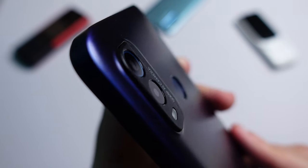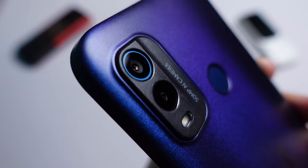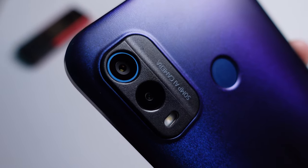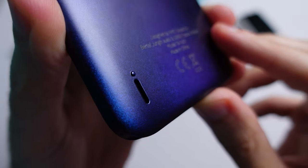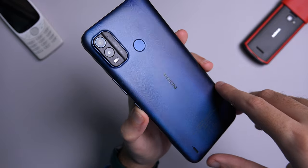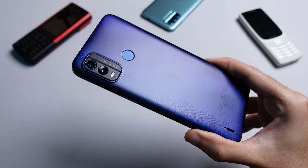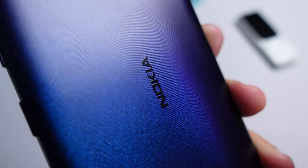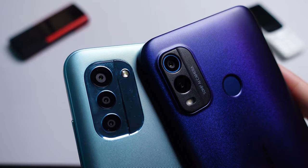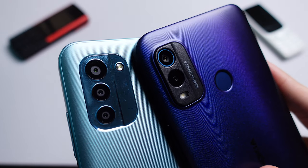The back of the G11 Plus is fairly busy — you have the 50 megapixel main camera, a 2 megapixel depth sensor and an LED flash. There's also a fingerprint scanner located in the middle of the device and a loudspeaker located near the bottom. The whole device is made out of polycarbonate plastic and feels fairly solid in the hand. You don't get that cheap hollow feeling that some smartphones suffer from. The back is textured but feels very smooth, and thankfully the camera plate isn't glossy like the G11, so it shouldn't get scratched as easily.